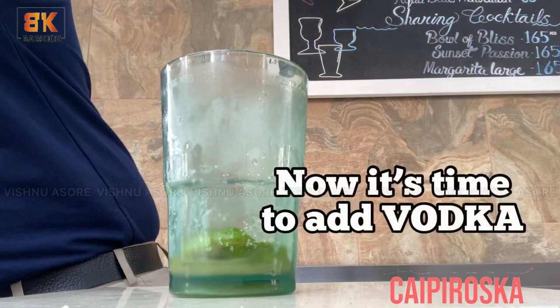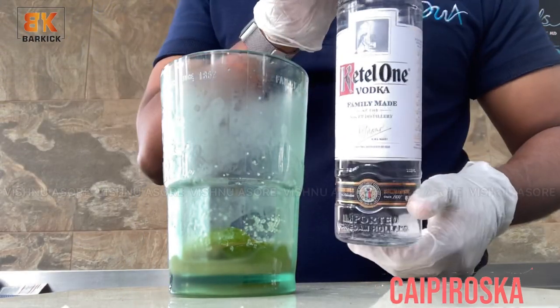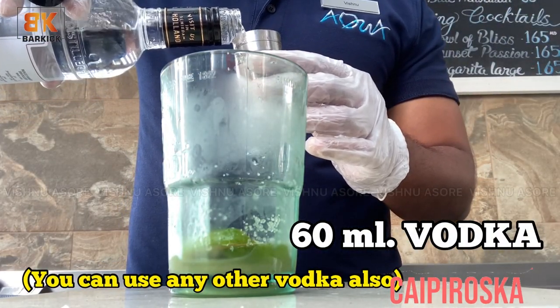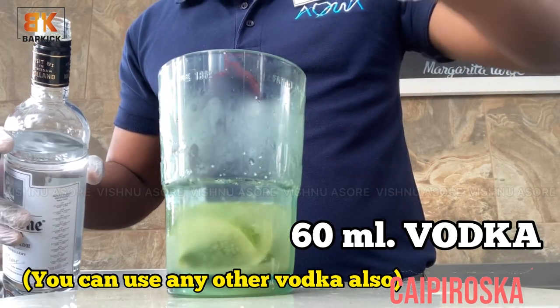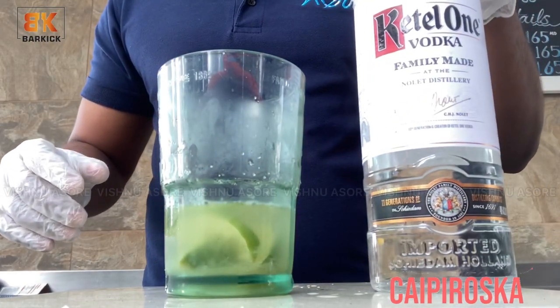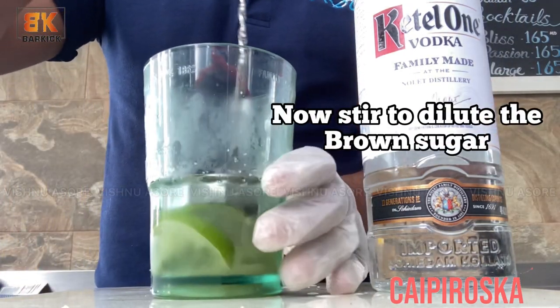Now it's time to add vodka — 60 ml of your choice of vodka. I am using Ketel One. Now stir to dilute the brown sugar.